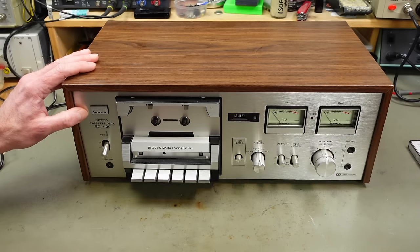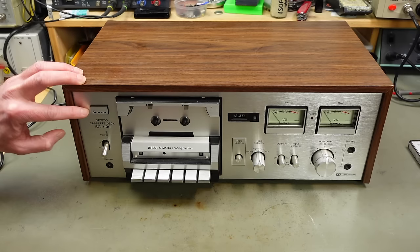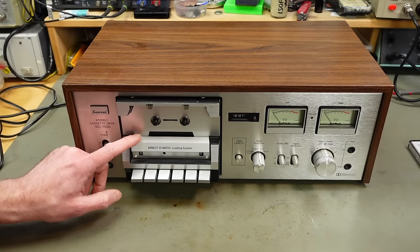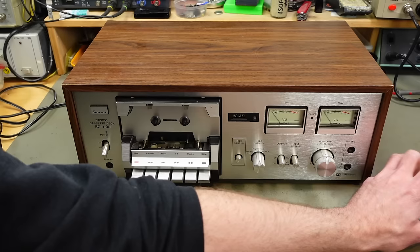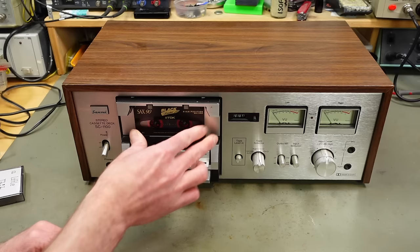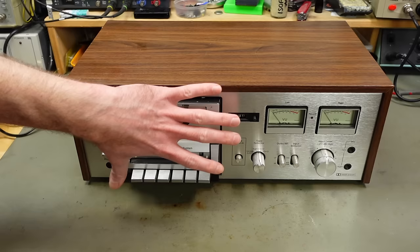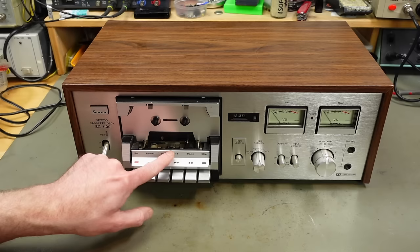At that time everybody was kind of trying to compete, and large manufacturers like Sansui, Marantz, Sony, Pioneer — you name it — competed with their hi-fi components. Sansui came up with this Direct-O-Matic loading system, which is pretty neat. There's a little flap here hiding the heads, and you basically load a cassette by just pushing it in. This flap protects the heads from dust.